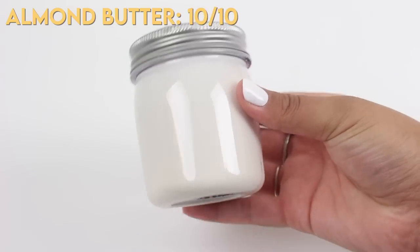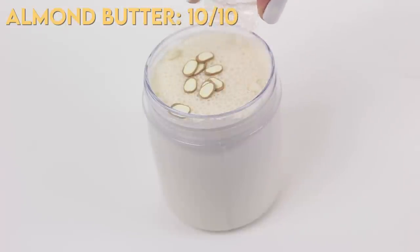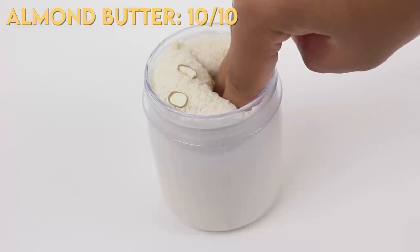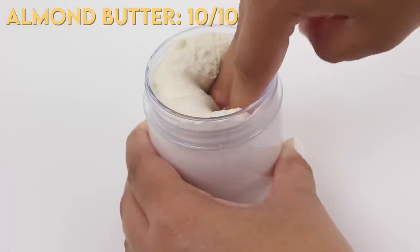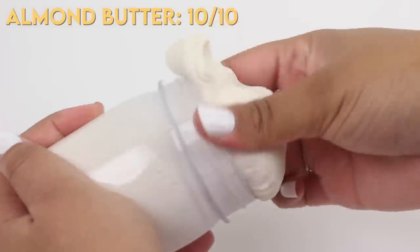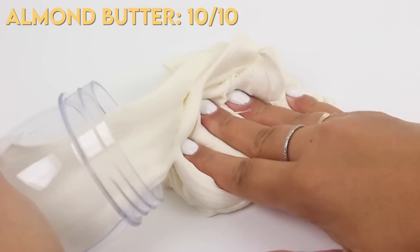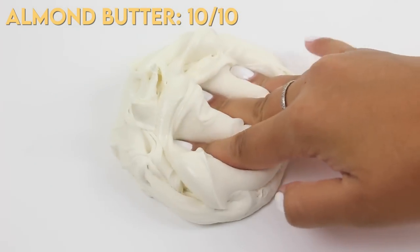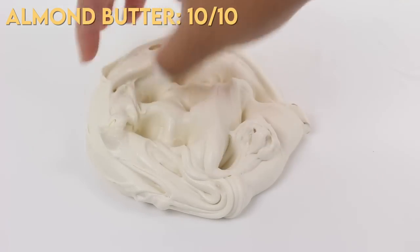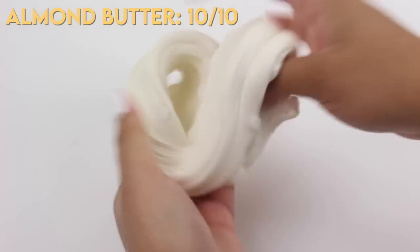Next up we have Almond Butter, and as a little spoiler, this one is actually my favorite slime out of the entire package — this is my new desk slime. This one got a 10 out of 10. It's dense and has a little bit of resistance at first — I thought it was going to be tough — but once I started playing with it, it becomes so soft and holdable. It smells just like almond lotion, really really good, almost like cocoa butter. It's so soft it almost feels moisturizing, and the cute little almond slivers just add another touch. I use this slime when I'm editing, when I'm stressed — it's just perfect. I 100% recommend snatching this slime.